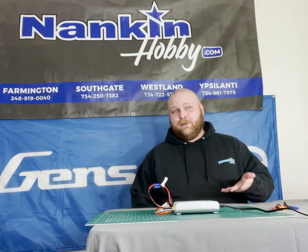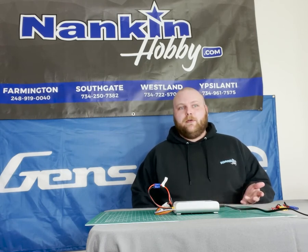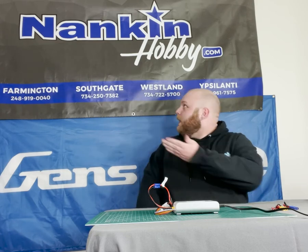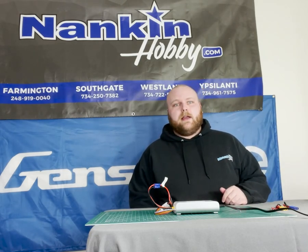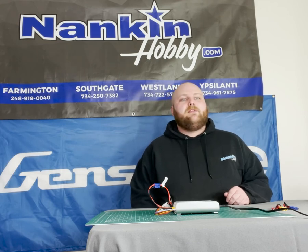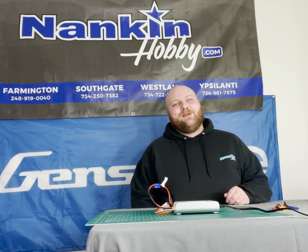So I guess I'm going to sit here and wait for this battery to finish charging. Hopefully this video was helpful to you. Remember that we're here to answer any questions you may have — feel free to give us a call at any of our four locations, or shoot us an email at info@nankinhobby.com. Comment or message here or at any of our social media accounts. Don't forget to like, subscribe, and follow us wherever you see this posted. Thanks for watching, and we'll see you again soon. Bye.